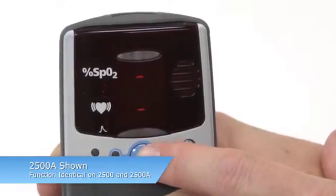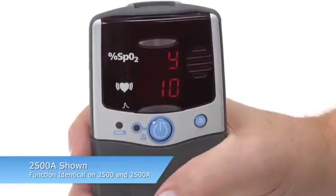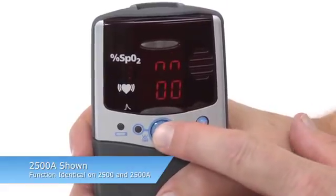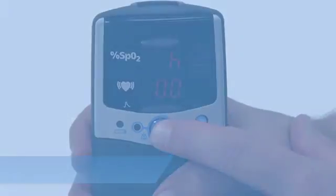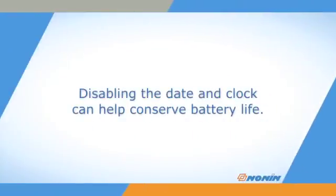You can disable the date and clock settings by setting the month to 00. If you confirm that setting, you will immediately exit Setup Mode. Disabling the date and clock can help conserve battery life.